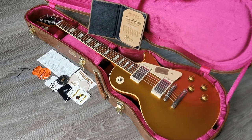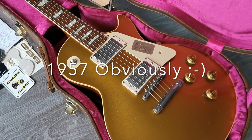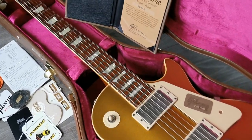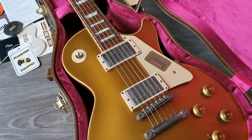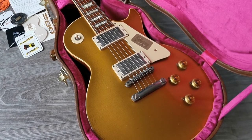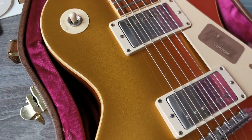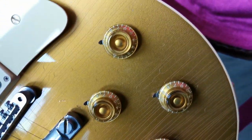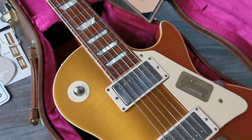Here is the next one — this is a Gibson Les Paul Standard 1959 reissue, Murphy aged, not a Murphy Lab. This one is Murphy aged by the man himself. It's a 2016 guitar, a true historic spec with a lovely gold top. The way the gold looks is very important to get right and this one really has a nice darker shade of gold, with some very nice checking.